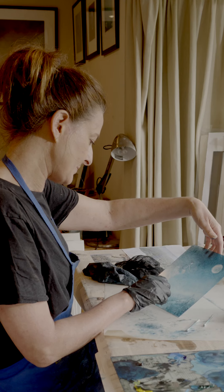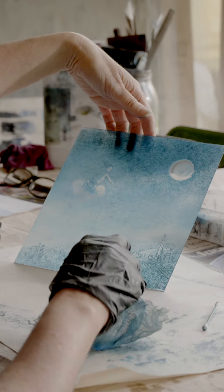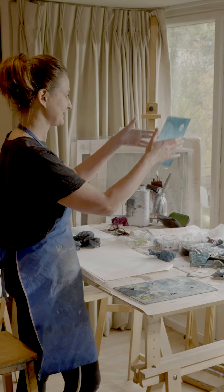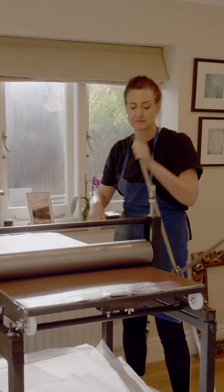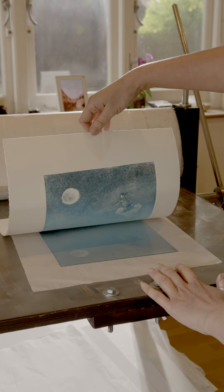You can more or less see how it's going to print by holding it up to the light. I think it's time to print — I'm quite happy with the way it's looking. Here's the moment I've been waiting for.